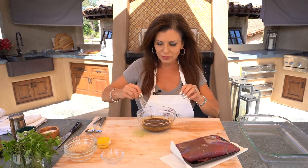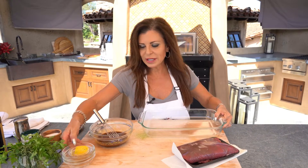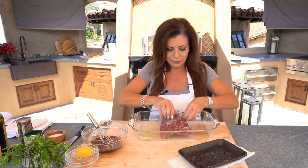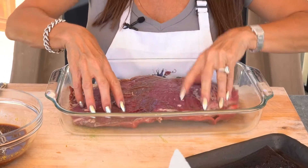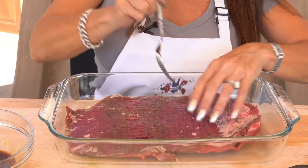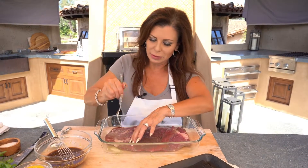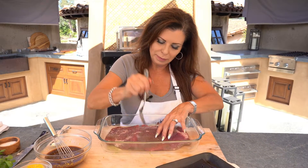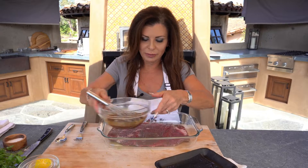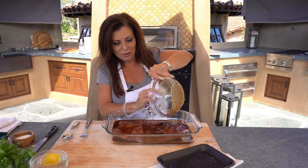Now flank steaks are usually somewhere between a pound and a half and two pounds. Let's take this one and put it in a Pyrex dish. I've always done this — we just poke it with a fork to tenderize it a little bit more. Flank steak is super lean, so it's healthy, and it's also really thin so it's super easy and fast to cook. Give it some poke holes, then pour the marinade over it. I've always done it in a 9 by 12 dish — a zip-loc would probably be fine too.